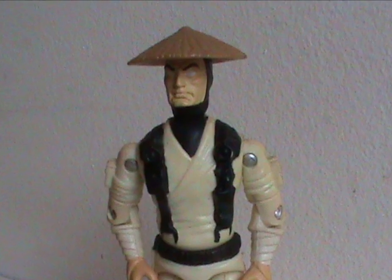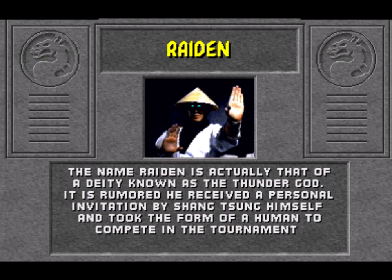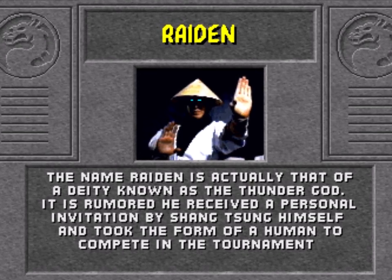And that was Raiden — an okay figure and a mainstay of the Mortal Kombat games. In fact, correct me if I'm wrong, but I think he's like the only character to be playable in all 11 main games. I'll see you next time everybody, and hey, why not like, share, and subscribe if that's your thing?